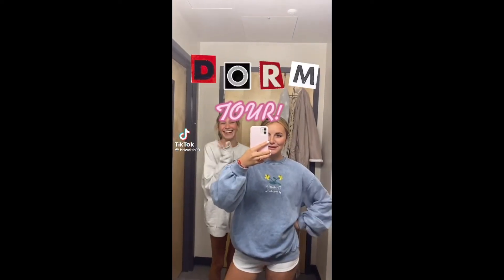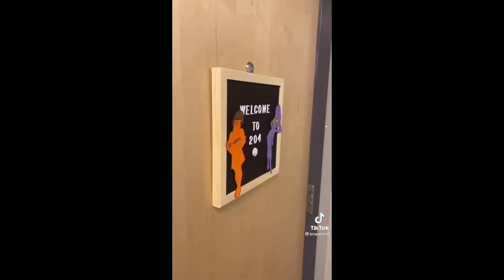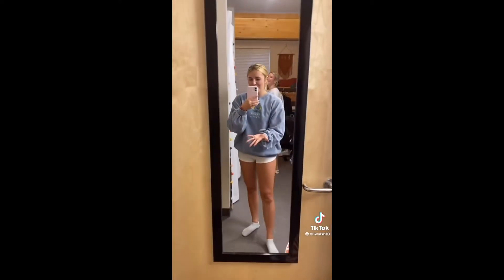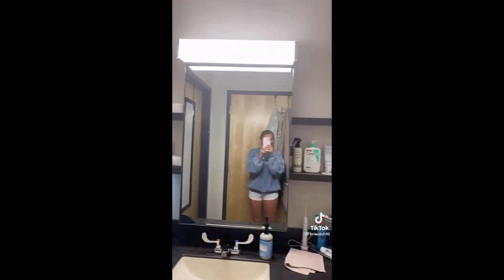Hello everyone, welcome to the 204 room tour. So you start here, and then you have my vase. And then we have this on the back wall. First we have this really cute sign, and then this is our sink area.